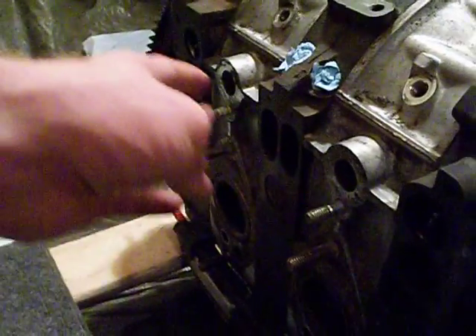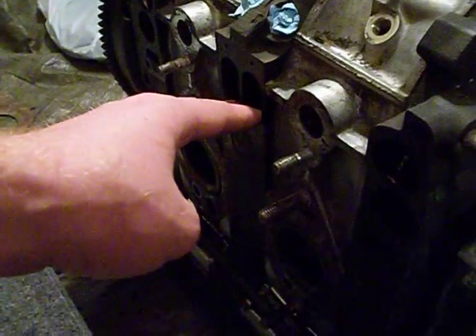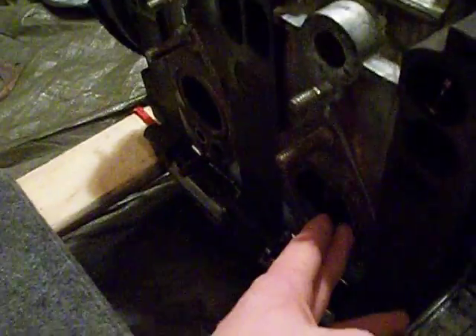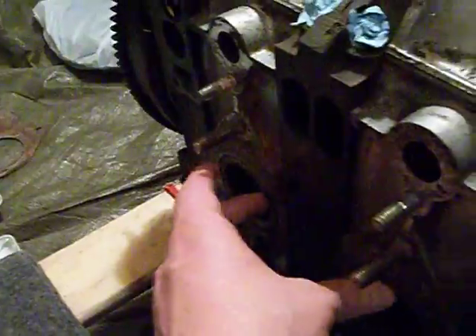On the right side of the engine — that's engine right — we have the inlets for the air fuel mixture here, here, and here, and the exhaust outlets down here and here for the two rotor housings.